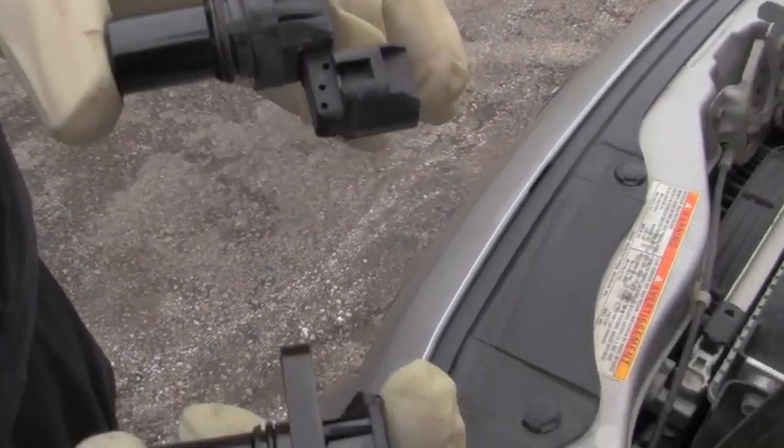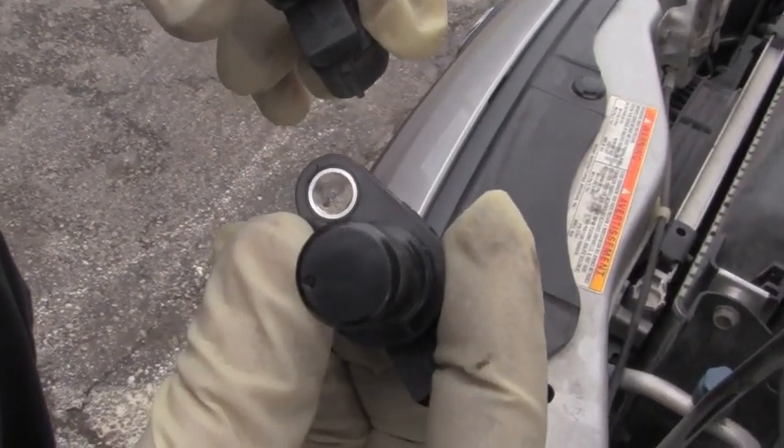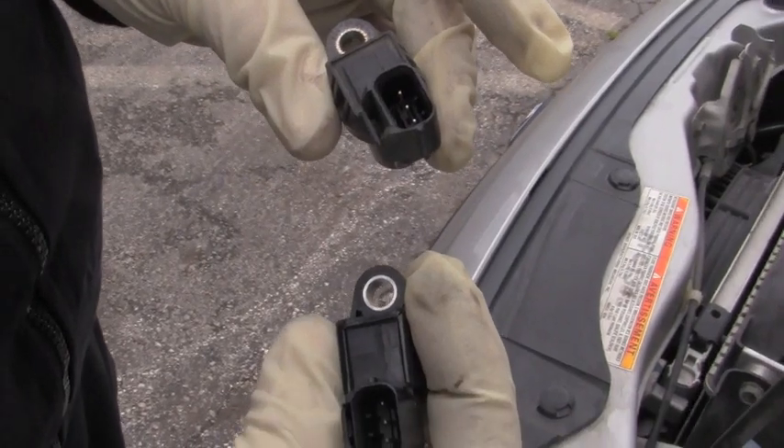There's our old cam sensor and the new one — they're identical. It simply sticks down inside there so it can find the reluctor ring. Let's put the new one in.